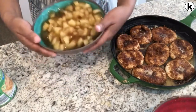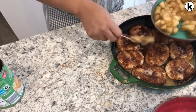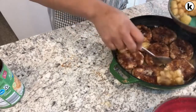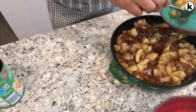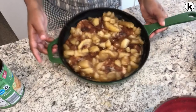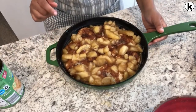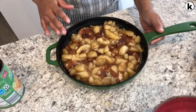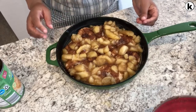And then I am just going to spoon the mixture over the biscuits. I've got my oven preheating to 350 degrees, and I'm going to pop this in the oven for about 45 minutes or until the biscuits are golden brown.